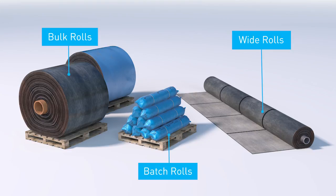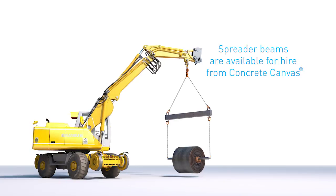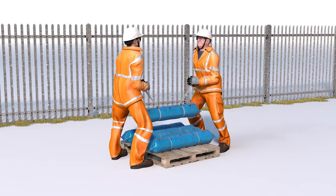Concrete canvas is available in large bulk rolls, smaller batched rolls or as bespoke wide rolls of up to 4.4 metres. Bulk and wide rolls offer the quickest installation but must be deployed using heavy lifting equipment. For sites where this isn't suitable, man-portable batched rolls can be installed without the need for plant.